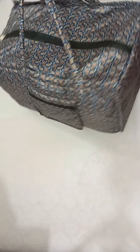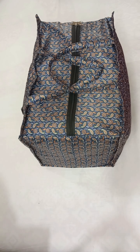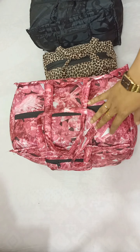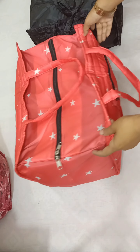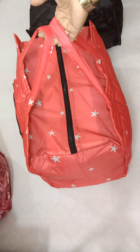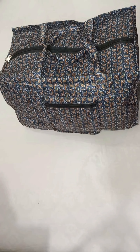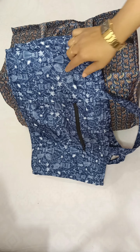The color is a full set with medium size options. The color looks pretty good. Our color is medium size.